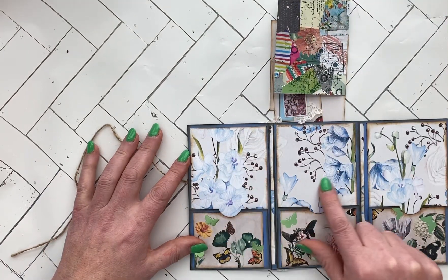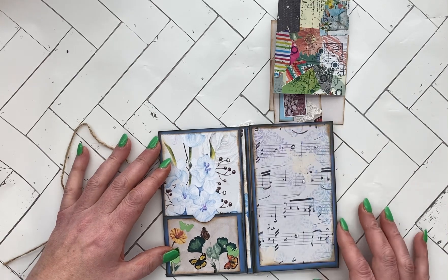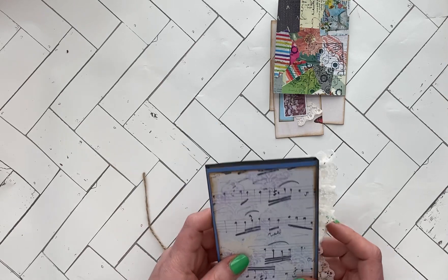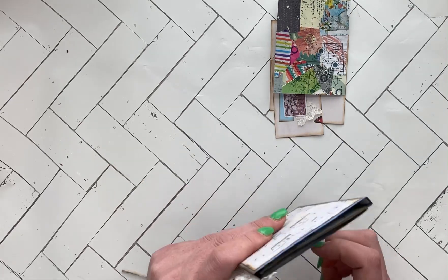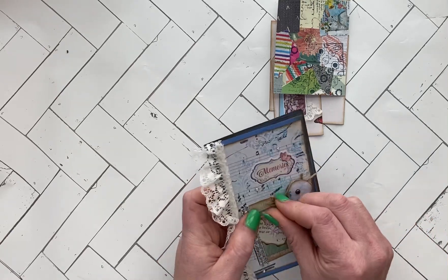You can see all the little jewels I put on it. I kind of wanted to leave it for whoever gets it to be able to decorate it a little bit more. So I hope you enjoyed seeing my little memories journal.